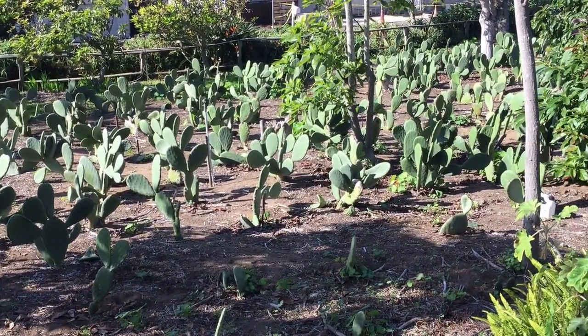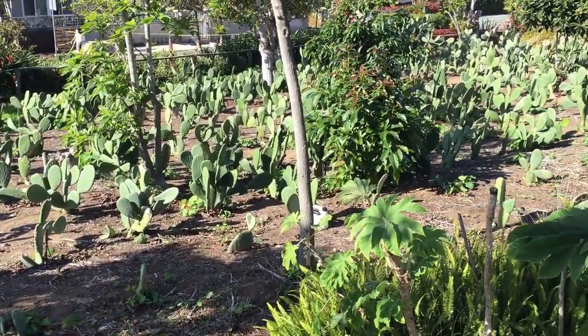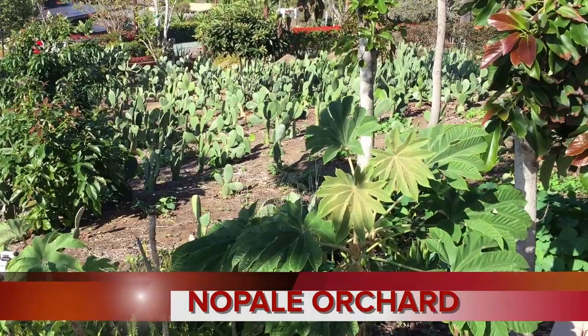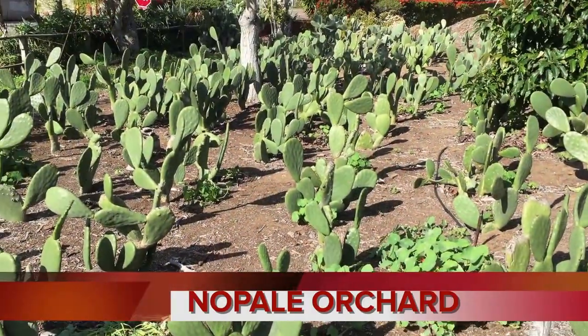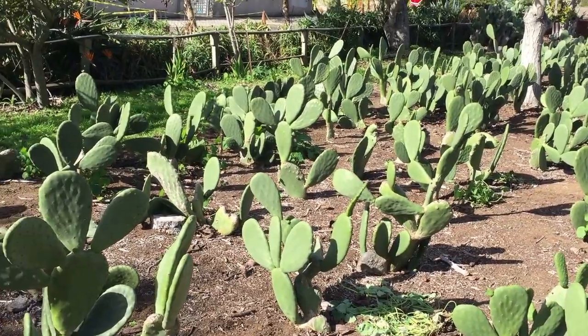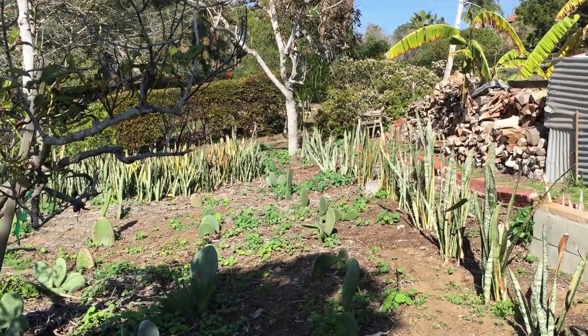We came and talked to Weston — he was very gracious, gave us some pads, talked a lot about it. We agreed to shoot this video where Weston is going to give a lot of information on what's involved when you grow an orchard of Nopales here in Southern California. So, West, when did you first plant them?